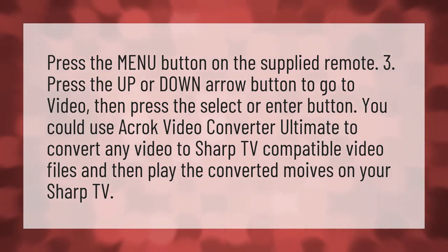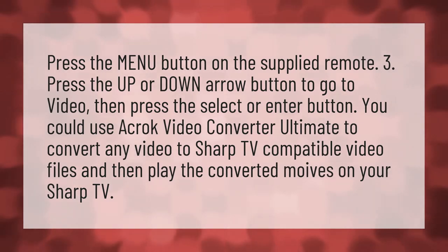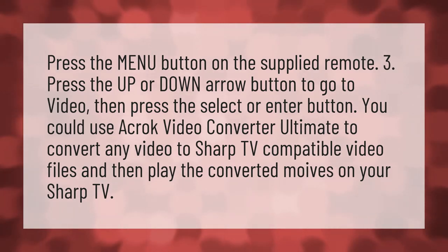Press the menu button on the supplied remote. Press the up or down arrow button to go to video, then press the select or enter button. You could use Akrik Video Converter Ultimate to convert any video to Sharp TV compatible video files, and then play the converted files on your Sharp TV.